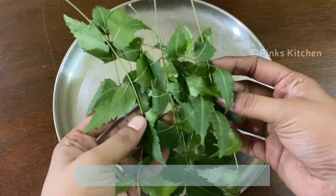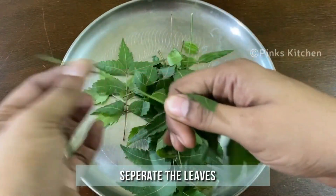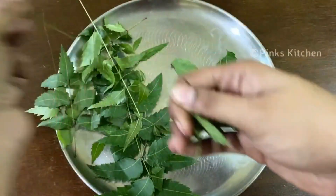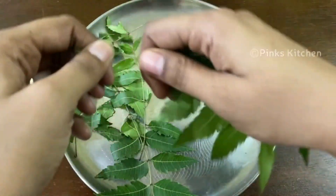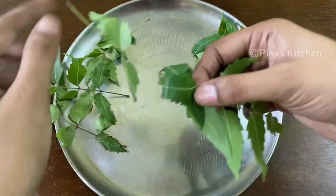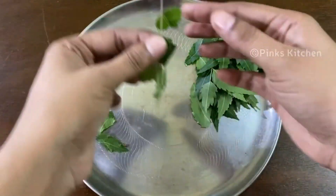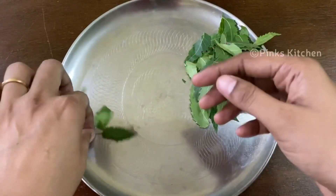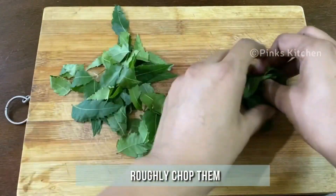Today I have taken some fresh neem leaves. Separate the leaves from the stem, then chop them roughly and keep them ready.